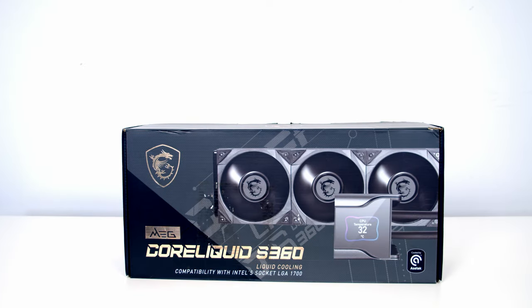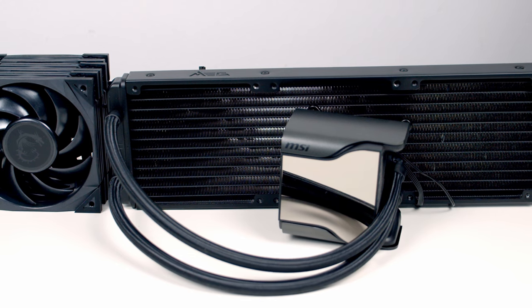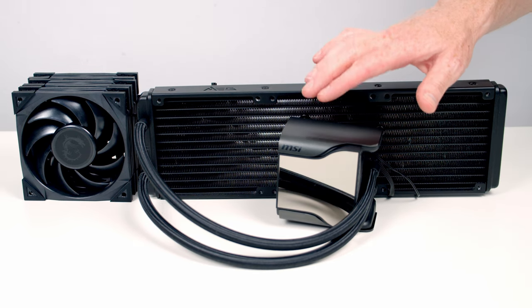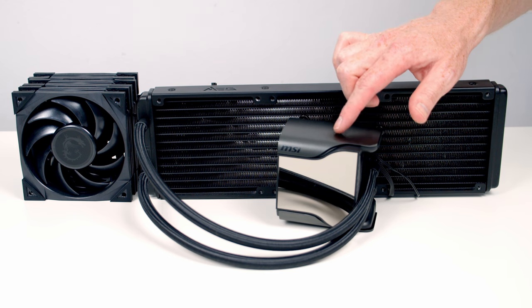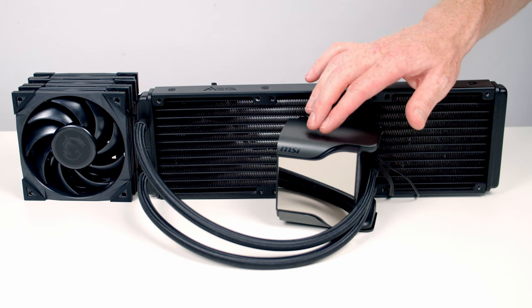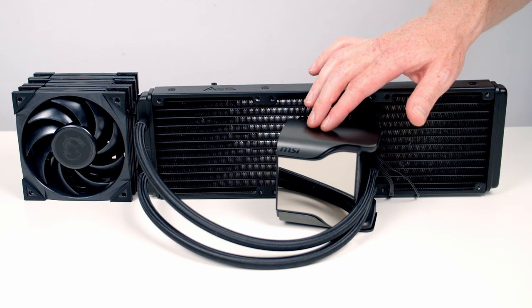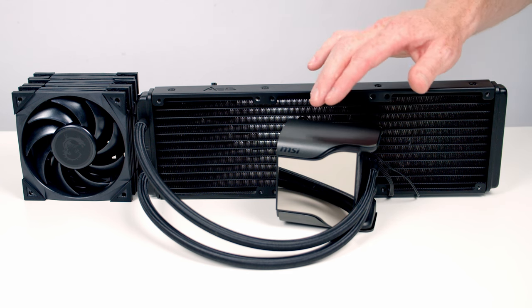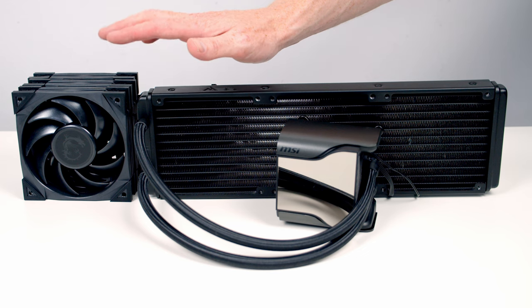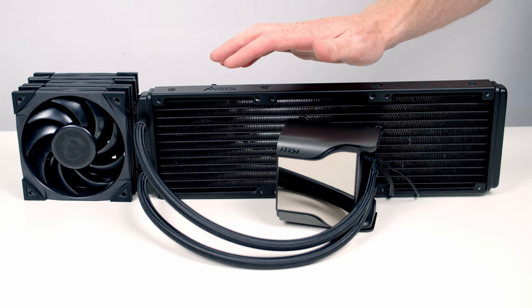Next is our CPU cooler — I've gone for the MSI Meg CoreLiquid S36, a 360mm AIO also available in a 280mm version, compatible out of the box with LGA 1700 and AM5 sockets. The standout feature is the 2.4-inch IPS display where you can show system information, a custom photo or video, a clock, or even live weather. It also has a 60mm pump-embedded fan to help cool the VRM and M.2 SSDs, and comes with Silent Gale P120 fans plus a zero-fan mode for low-load operation.